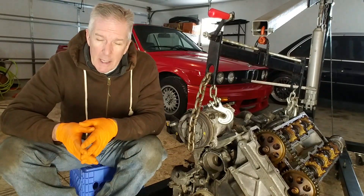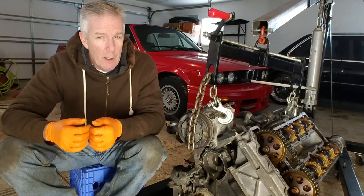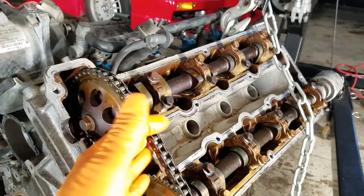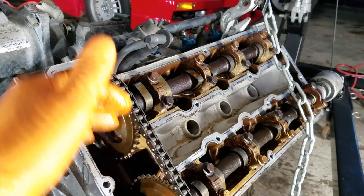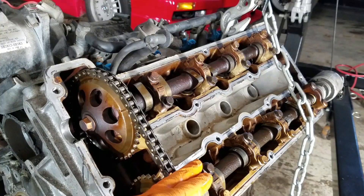I don't know the history of that engine, so it seems like while it's out of the car for the transmission swap, now is the time to do an important piece of service. This timing chain plays a really important role in your engine — it controls when the intake side valves open and when the exhaust side valves open.